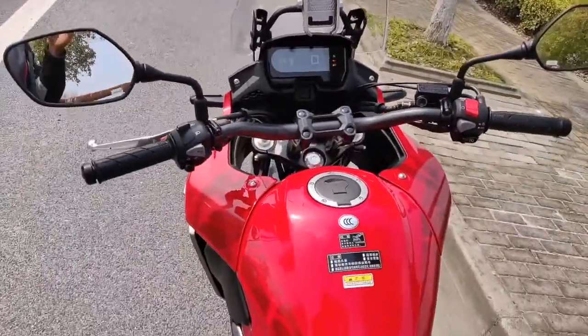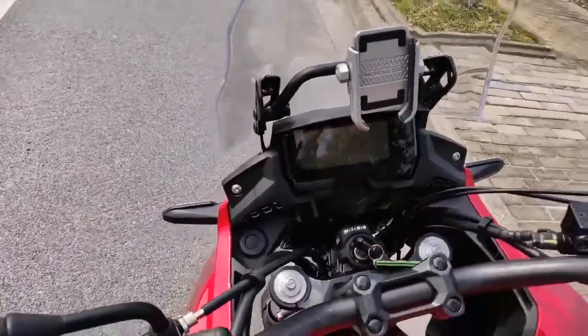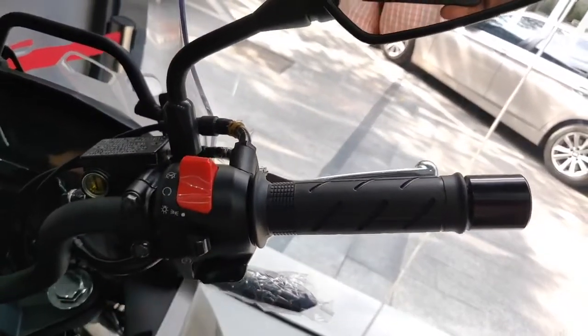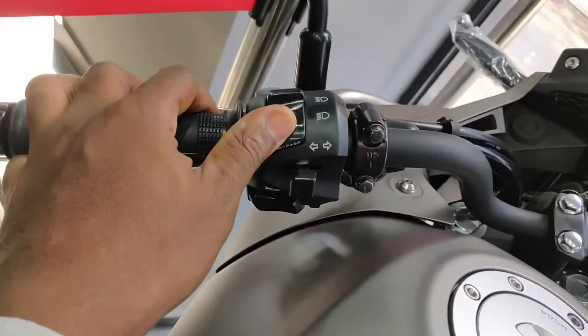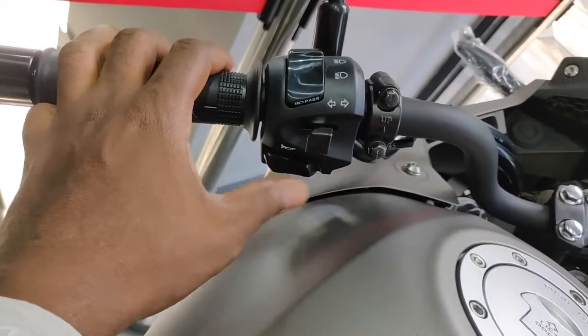Next, the knob controls. The 500X has those classic gray knobs that Honda has been doing for a long time — which gives it that unique Honda identity. The 400X comes mostly with generic black and red knobs. The kill switch is always red, but the other knobs such as the horn and lights come in black like many other bikes. The only gray knob on the 400X I saw in the showroom was the hazard light. The buttons on the 400X didn't feel as premium or solid as those on the 500X.